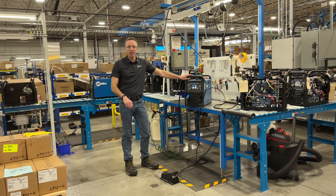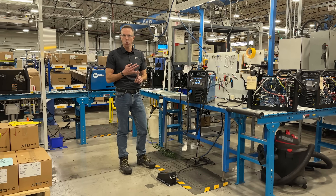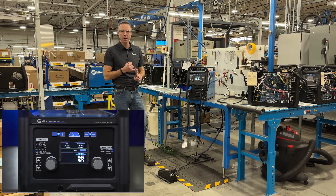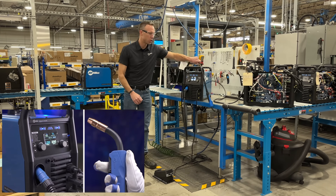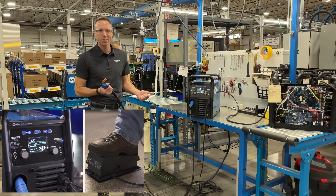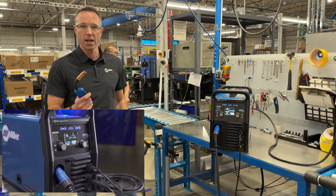Two proprietary features on the Multimatic 220 ACDC are Auto Set and Quick Tech. Auto Set allows you to get your welding job set up quickly and accurately with recommended welding parameters. Quick Tech allows you the ability to switch between your welding process by simply stepping on the pedal, which switches your welding gas and your polarity and recalls your last settings automatically.